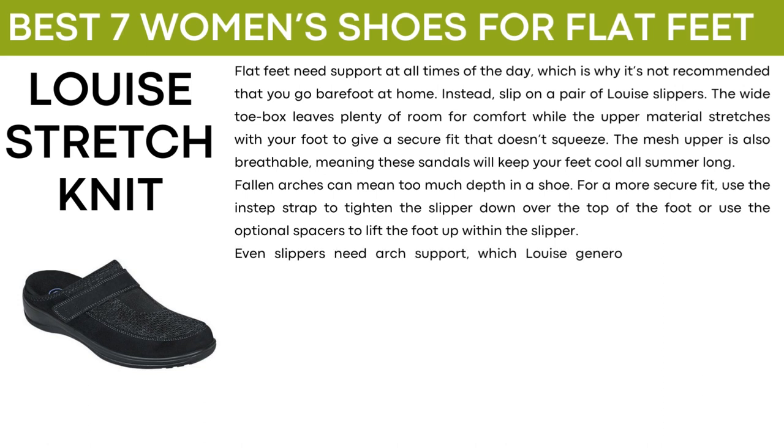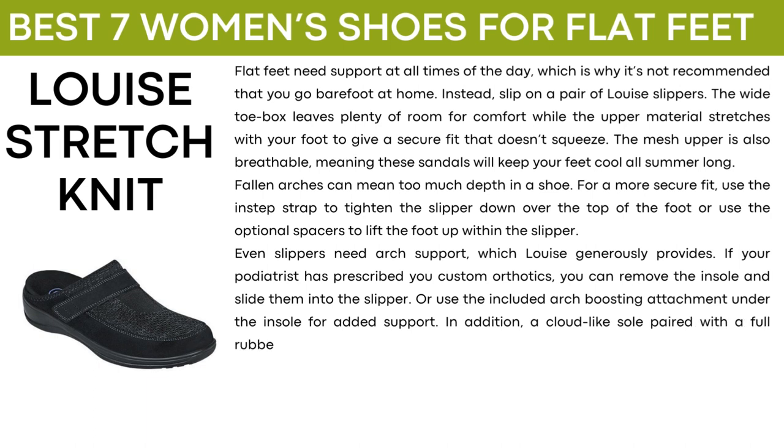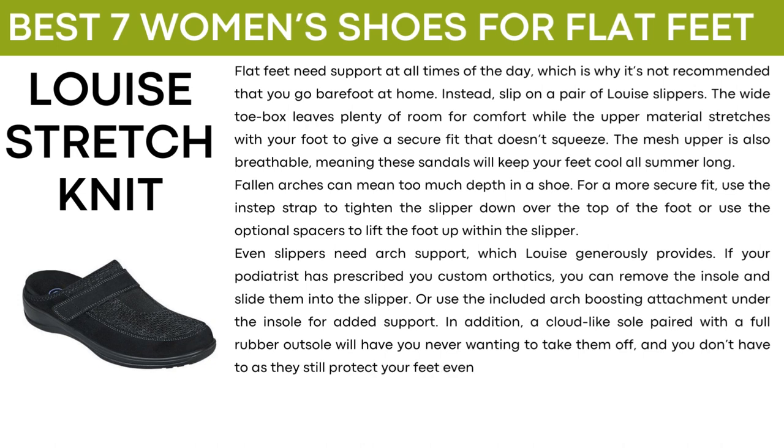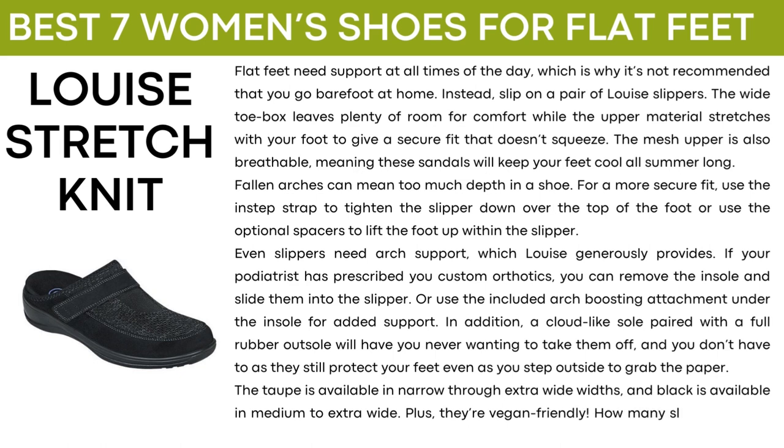Even slippers need arch support which Lewis generously provides. If your podiatrist has prescribed you custom orthotics, you can remove the insole and slide them into the slipper or use the included arch boosting attachment under the insole for added support. A cloud-like sole paired with a full rubber outsole will have you never wanting to take them off, and they still protect your feet even as you step outside. The taupe is available in narrow through extra wide widths and black is available in medium to extra wide widths. Plus, they're vegan friendly.